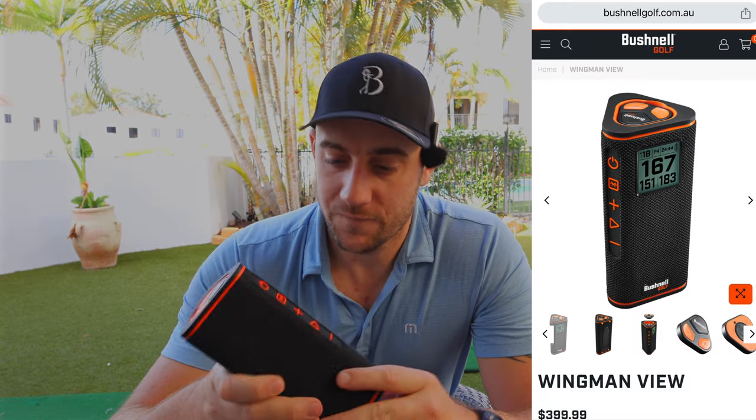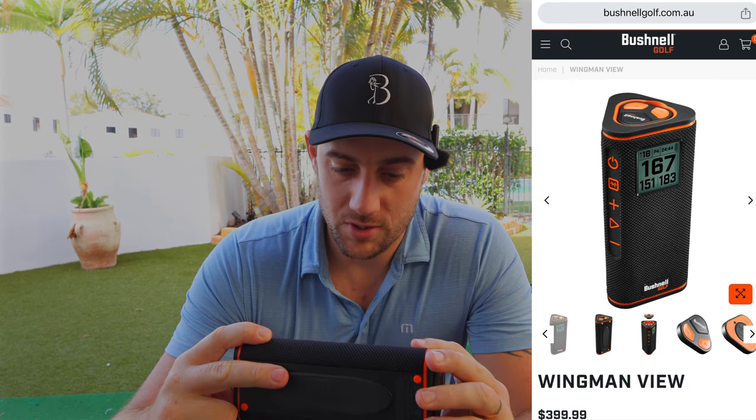Is this the best golf GPS speaker? I think so, absolutely. Not only does it feel like quality when you pull it out of the box and hold it in your hands — you can tell this is built with really good quality, which Bushnell is 100%. In terms of sound quality, it is phenomenal. I can't play it too long due to YouTube copyright, but you can turn this thing right up — that's loud, I've woken up the whole neighborhood. On the cart, you can be 50 meters away and still hear the music.